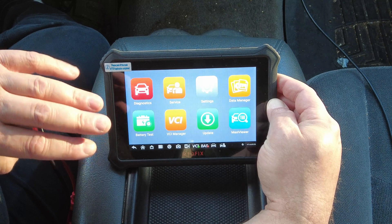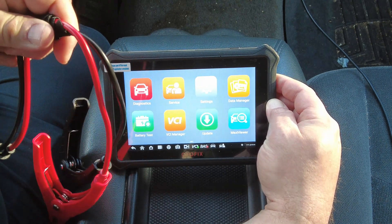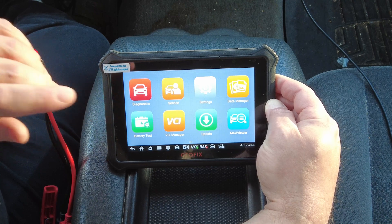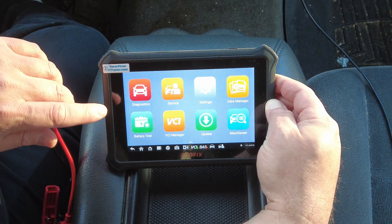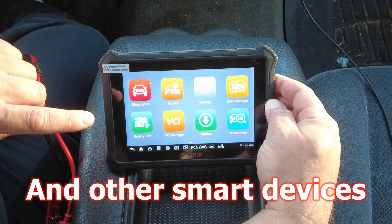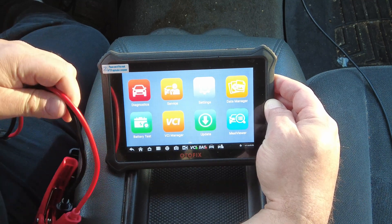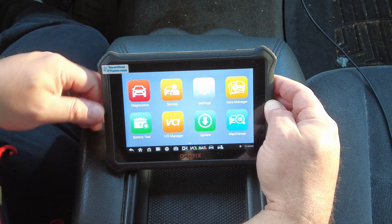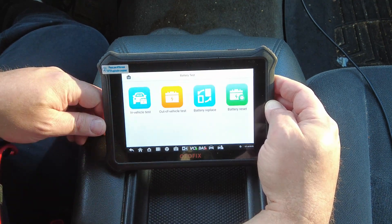The app is a free download as long as you buy the device. You can use this with either your Autofix or your Autel-branded scan tool. I have an Autel 808 that I'm going to verify this with later in the video. Right now we're going to go into the battery test software on the Autofix D1 Light.